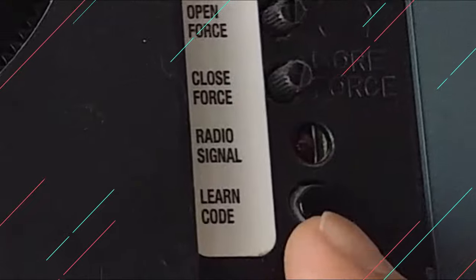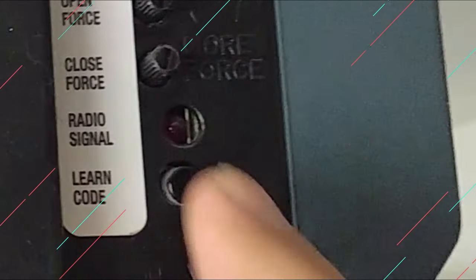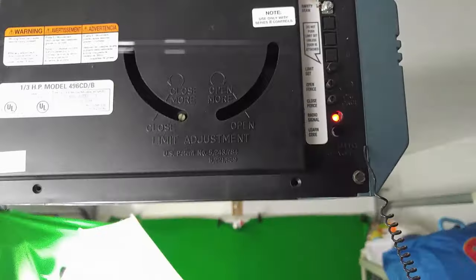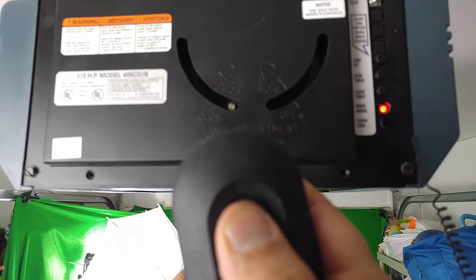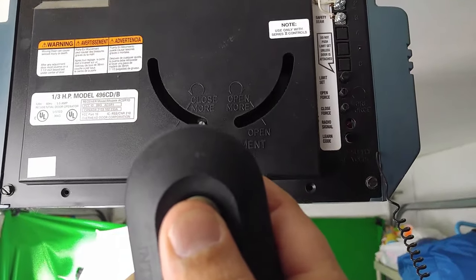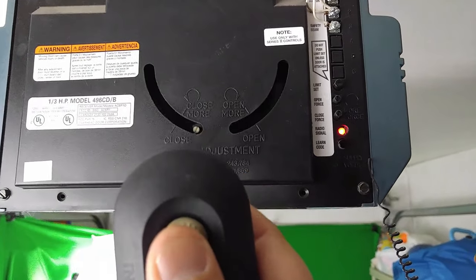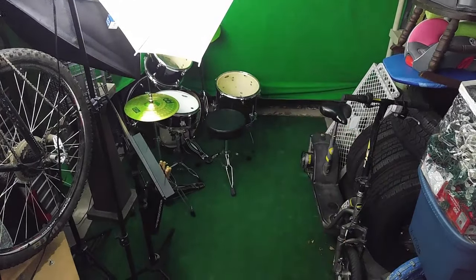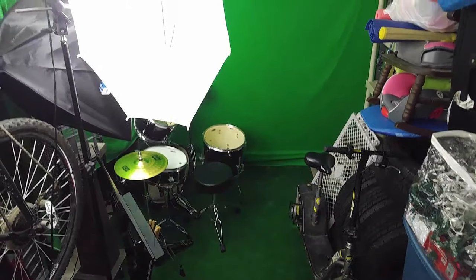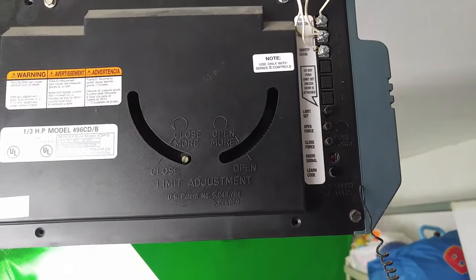So let's get started. The learn code button — it's real easy. Press it and it's going to start flashing. Then take your remote and press it once, twice, three times. The garage door goes up and down. It's as easy as that.